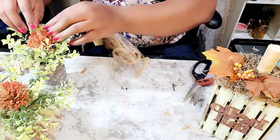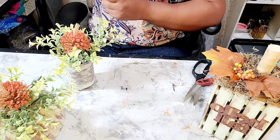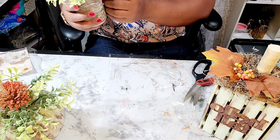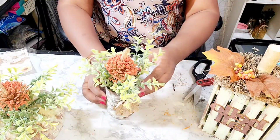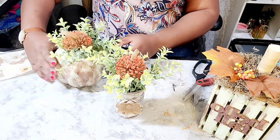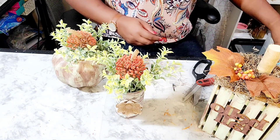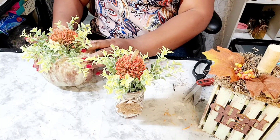Now I'm adding another piece of that tubing to the orange flower. I have fallen in love with the burlap flower stickers, so I am applying them to the front of this can and to all four sides of this pumpkin.